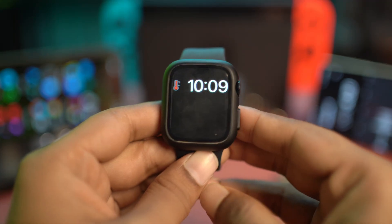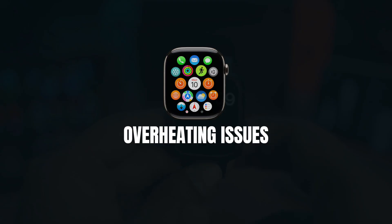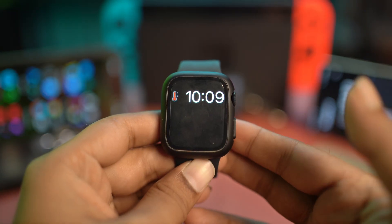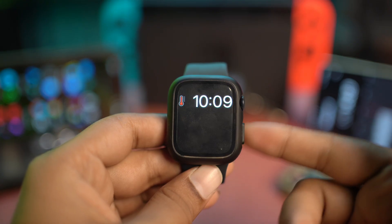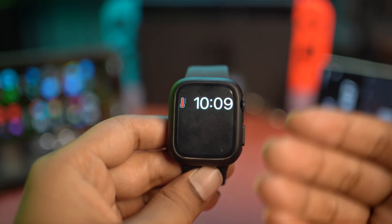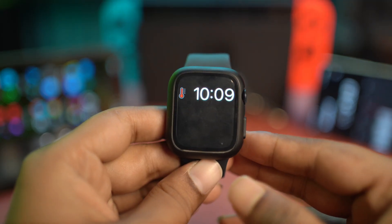Hi, welcome! Today let's fix the overheating problems on Apple Watch. We found quite a lot of people are facing overheating problems on their Apple Watch, so if you are using the Ultra or any old or new Apple Watch and you want to know how to solve the overheating problems, then this is exactly what you have to do.